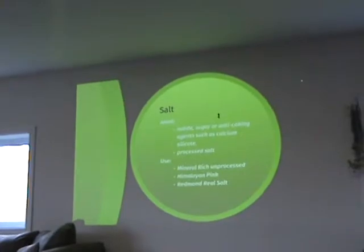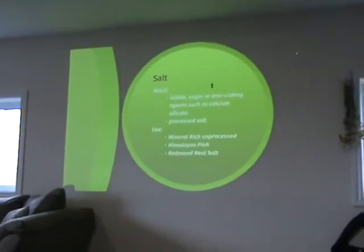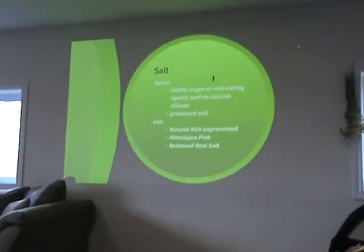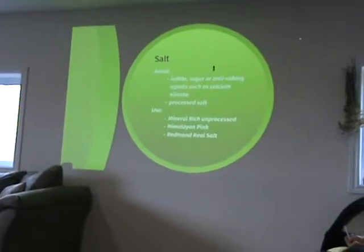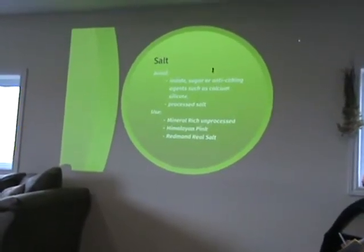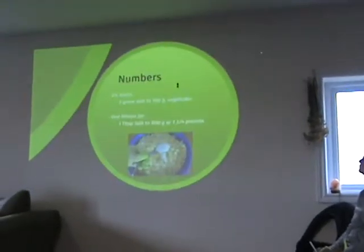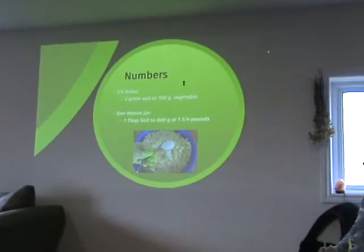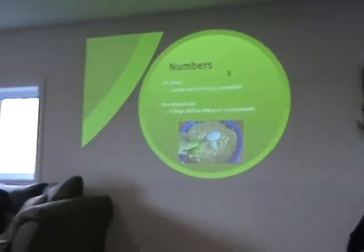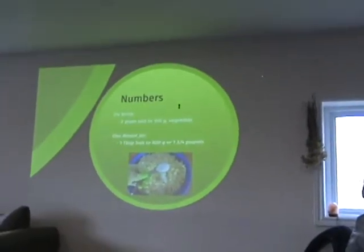The type of salt to look for is unprocessed salt. We tend to use Redmond Real Salt in our house — Himalayan pink salt is fine too. Redmond's Real Salt you can buy at Loblaws, Superstore, wherever. You want salt rich in minerals — something unprocessed. Avoid iodide in your salt, and especially anti-caking agents like calcium sulfate. As far as the numbers go, about 2 grams of salt per 100 grams of vegetables — roughly a tablespoon to a pound and three-quarters of cabbage.